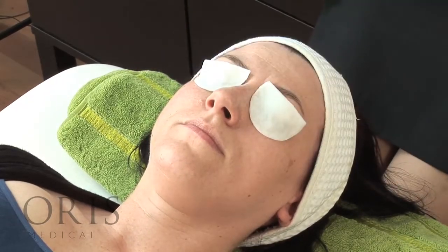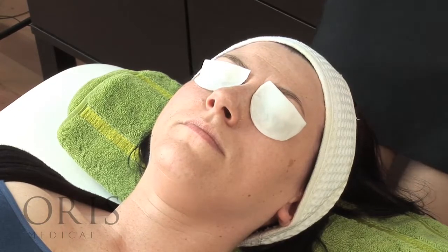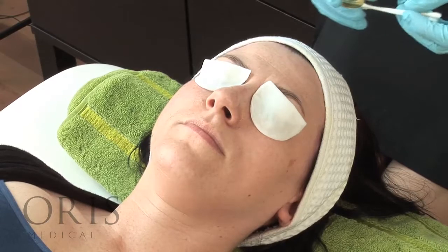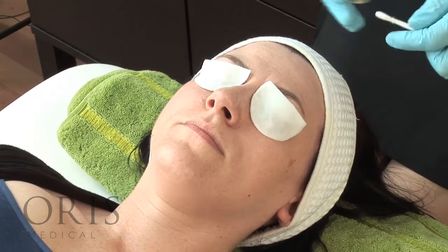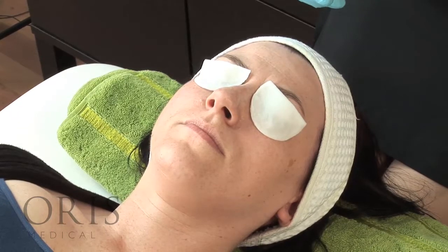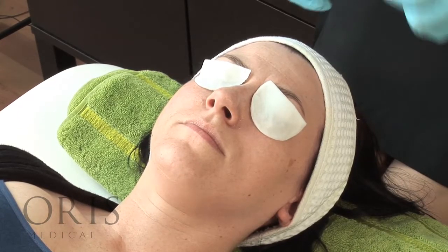Now ready to apply the easy TTA solution which we've already prepared earlier. This is applied using the tip of two cotton buds and we want to apply it quickly all over and evenly to the skin.